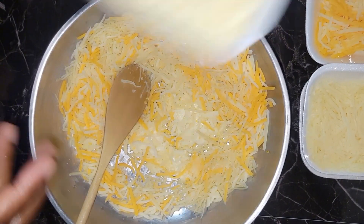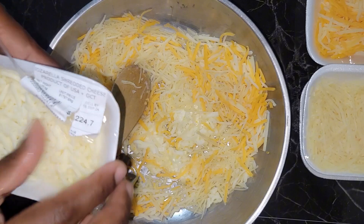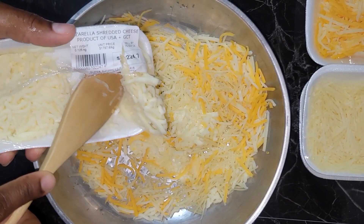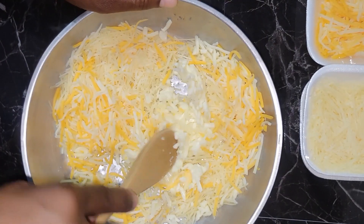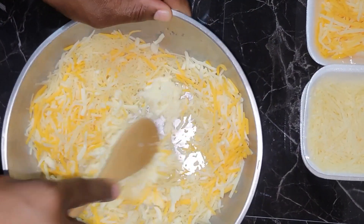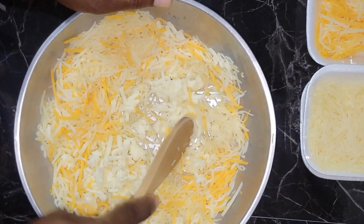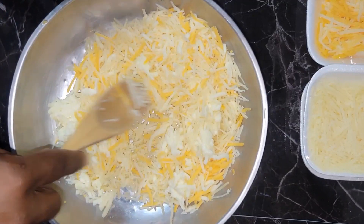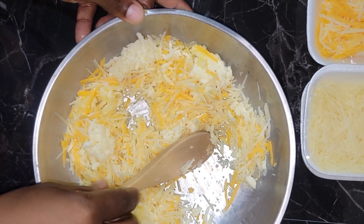Hey everyone, welcome to the channel. I decided I wanted to try to make lasagna. I went to the supermarket just the other day and the lasagna caught my eye. I took it and was reading the package. I was like, this is definitely not hard to make, it is so easy to make. But the only thing is I just didn't know how it would taste.